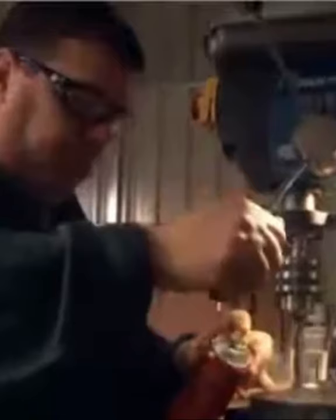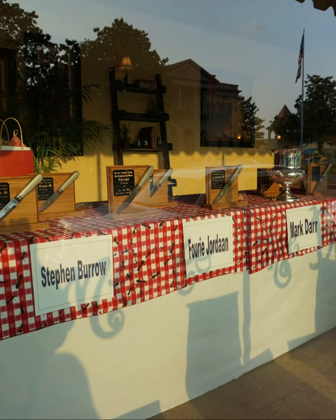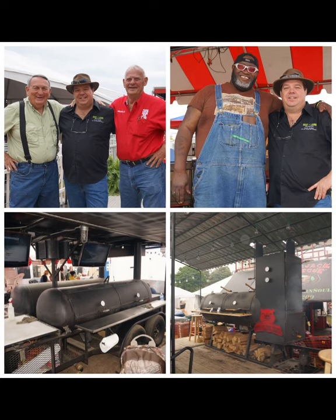My barbecue antics and YouTube videos got me onto reality TV, where we basically built a smoker — not a barbecue — in a competition. It took me to Magnolia, Arkansas for the steak world championships, and to Memphis in May, where I met beautiful people because I won a national championship in barbecue — from nothing, absolutely nothing, just living your dream and following your passion.